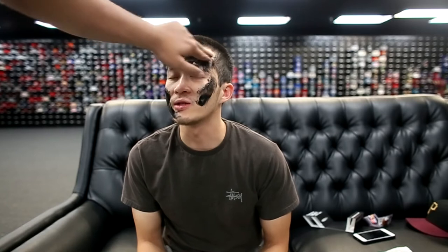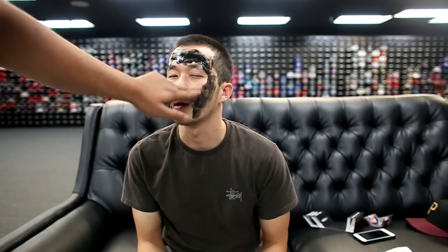I do want to mention that I have a little bit of facial hair on my mustache, so I'll let you guys know how that affects the results.